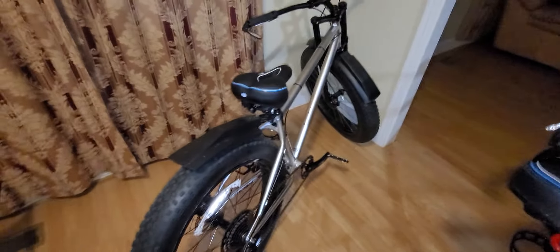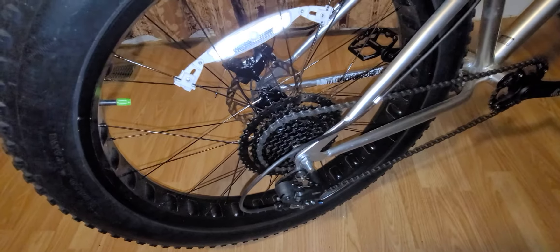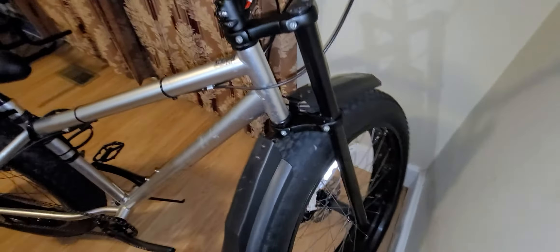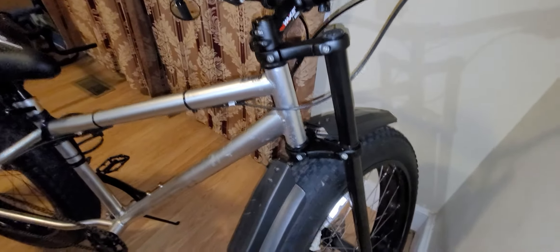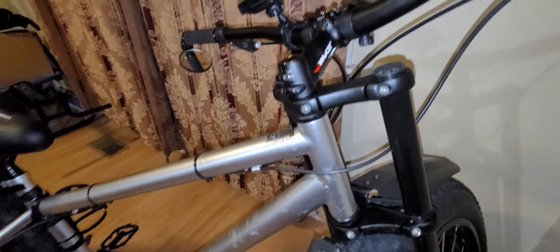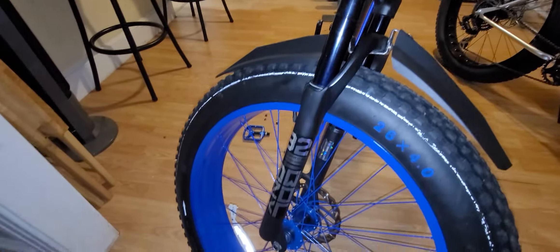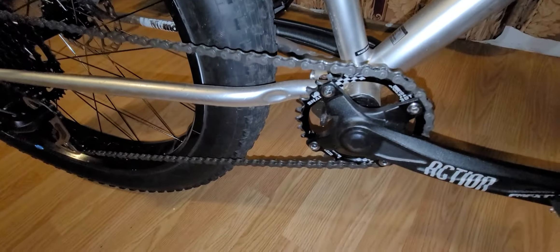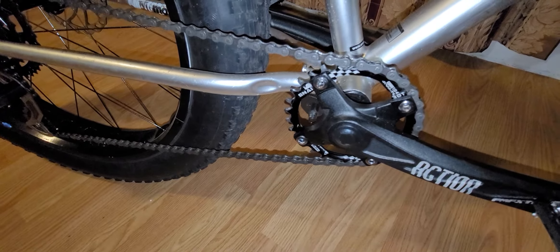I also have my other fat bike which has the same setup with a few differences — the color is black and silver and it has the triple tree forks up front. I do have a set of suspension forks coming in — triple tree suspensions — because I just want to try the suspension out. I like the suspension I got for this one, it really helps out. I'm gonna go with the suspension on this one also; I was gonna leave it solid but decided to go with suspension.